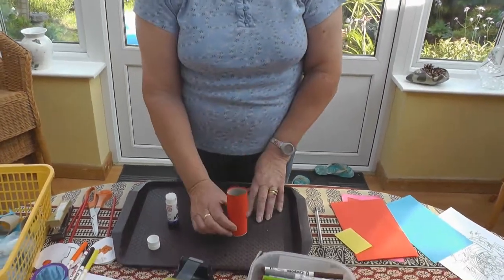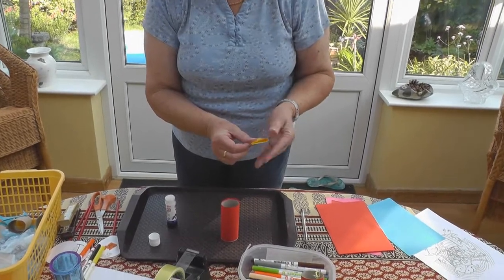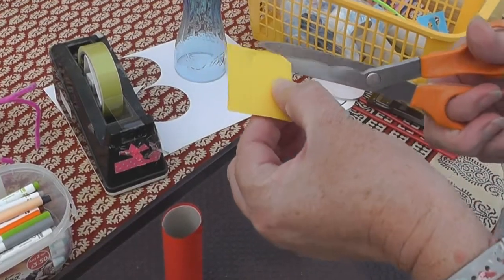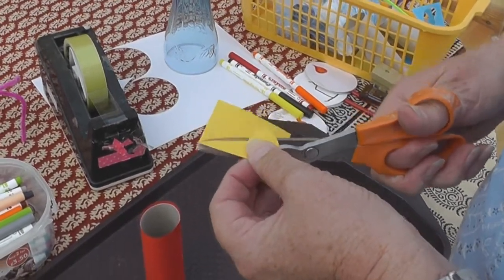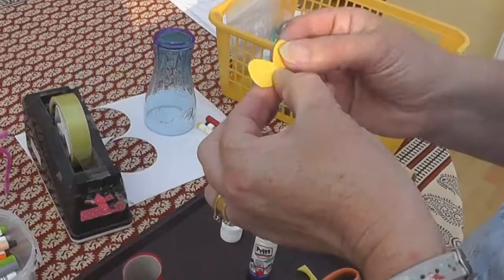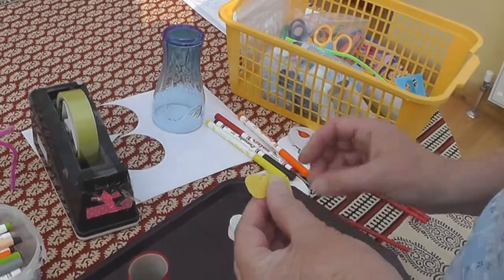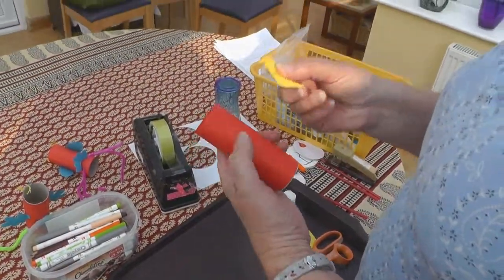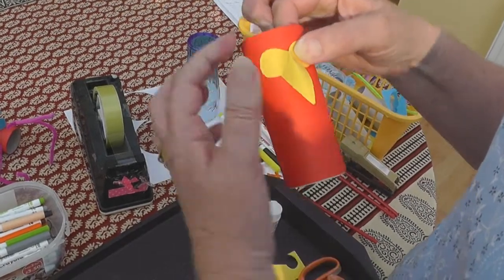Then you can decorate your parrot however you like. I'm going to start with his beak. Folding the piece of paper in half, I've begun to cut a circle and then down like this, so that when you open it up you have two eyes and a beak. If you fold it along like that, you can then use a little bit of glue on each eye to attach it to the bird's face like that, and your beak sticks out.